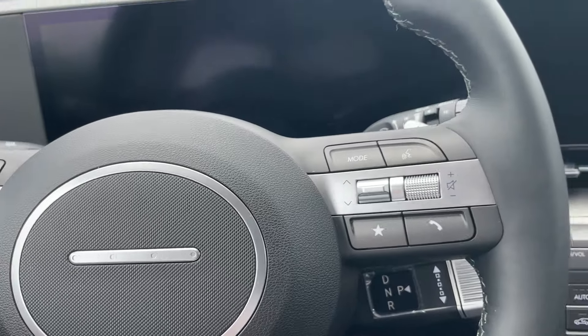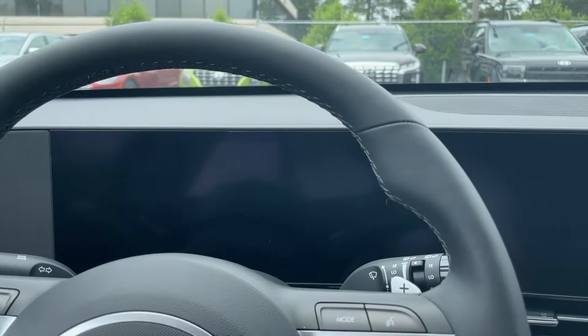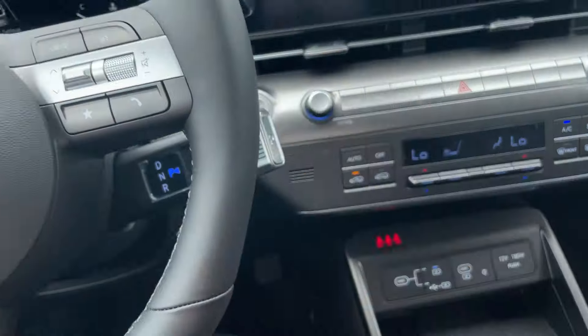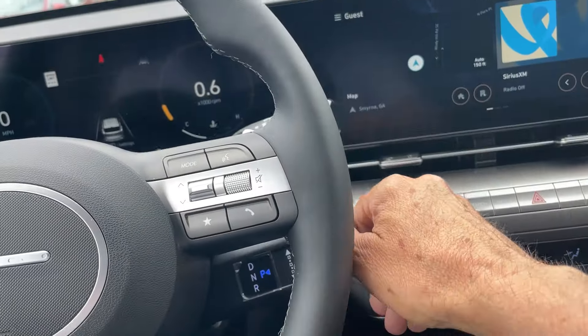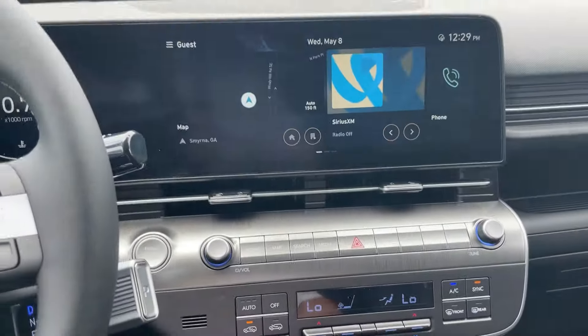When you get in, of course you can lock the car just for your door if you want. Or if you're getting in and going, you start it up, put it in drive, and every door is locked.